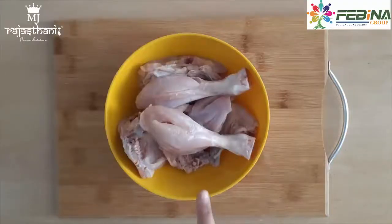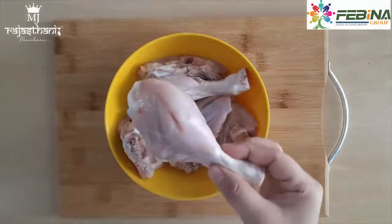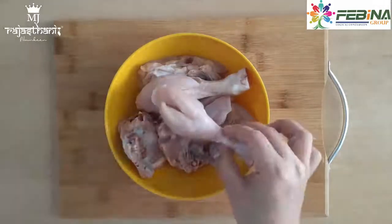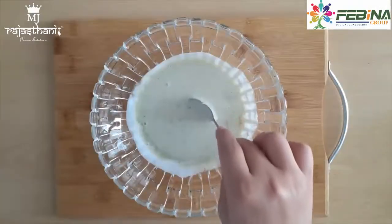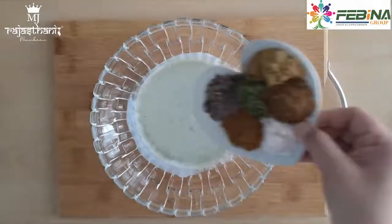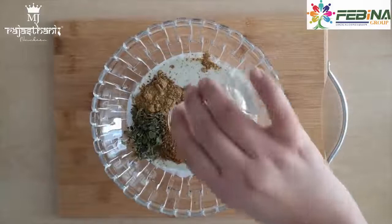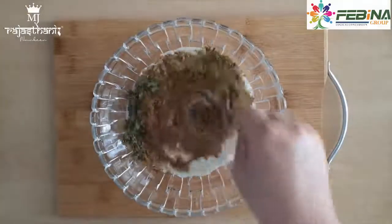Chicken barra banane ke liye humne 500 gram chicken liya hai aur chicken ke bade bade pieces liye hain. Usme deep cuts lagayen — ek sharp knife ki help se aap aise cuts laga sakte hain. Ek bowl mein humne dahi, cream aur green chili paste ko mix kar liya hai. Ab isme hum saare masale daal denge, lemon juice dalenge aur isse achhi tarah se mix kar lenge.